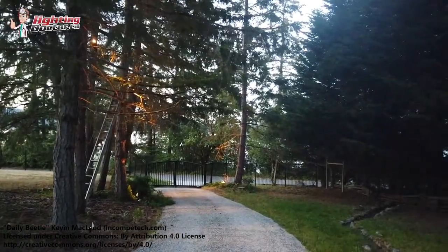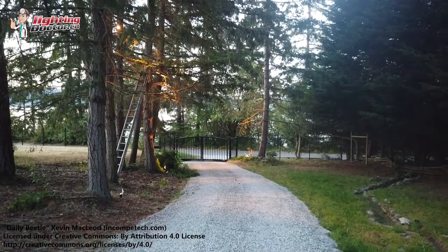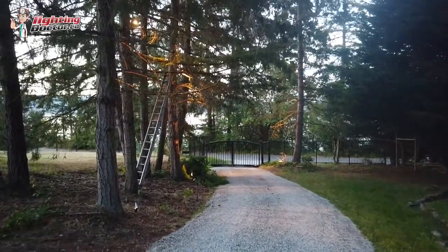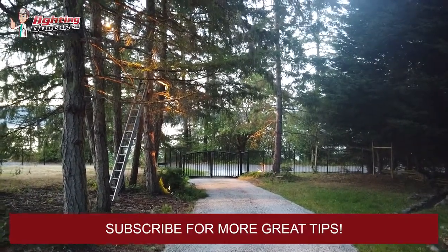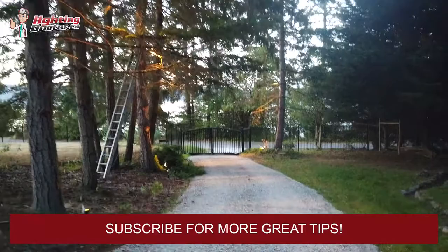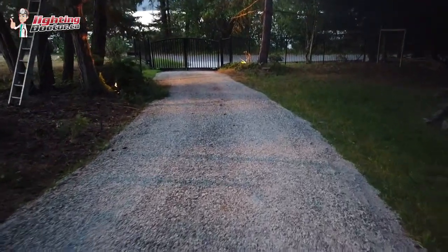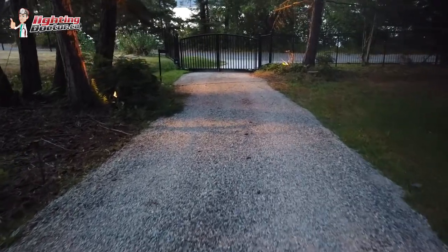This is a really cool example of a beautiful driveway leading down to the ocean. This is why I love the moonlighting effect. I don't know how well you're going to be able to see it in this video, but we've got about three or four lights up above in the tree shining down. We kind of light the driveway and create these cool shadowing patterns that make it look like we have a full moon.